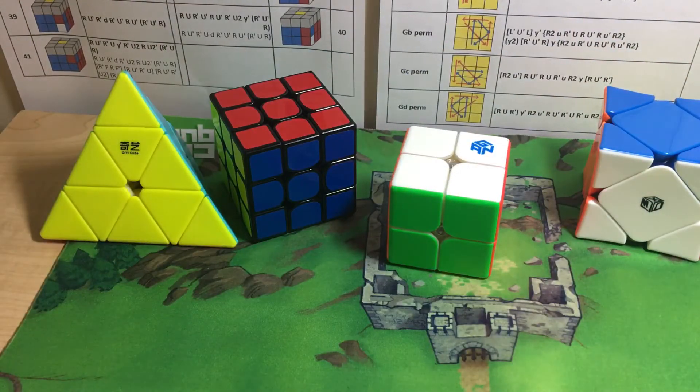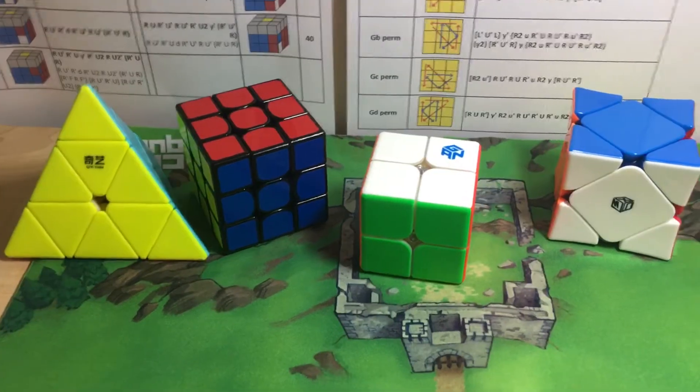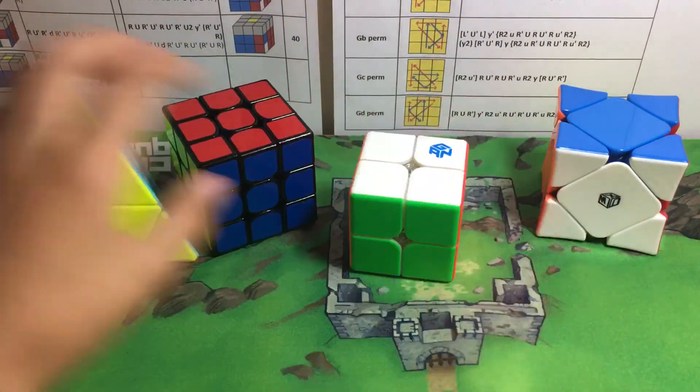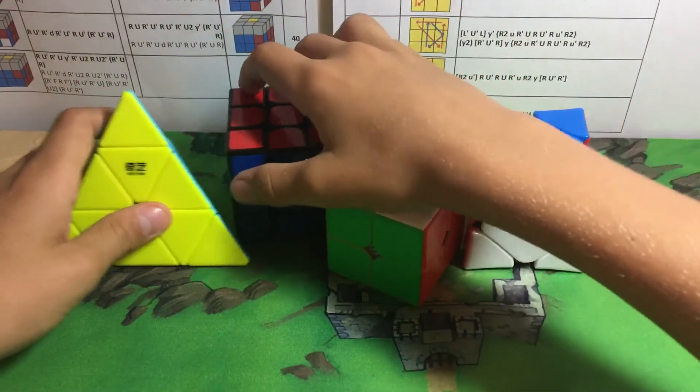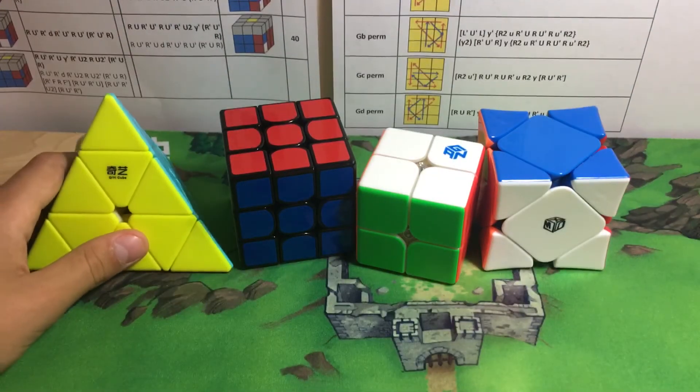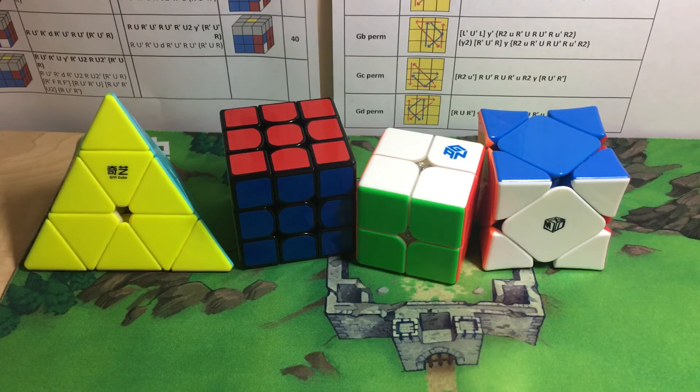And then the X-Man Wingy skew. Thank you guys for watching this video! Let's see if you guys can beat my times — comment down below what you got if you do this relay. I challenge you to do this relay. See you guys on the next one, peace!